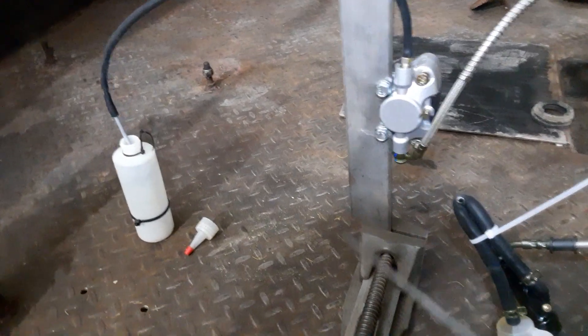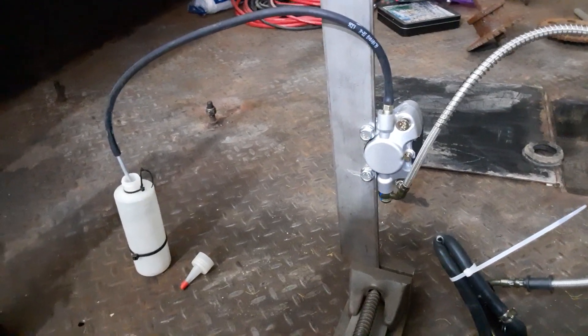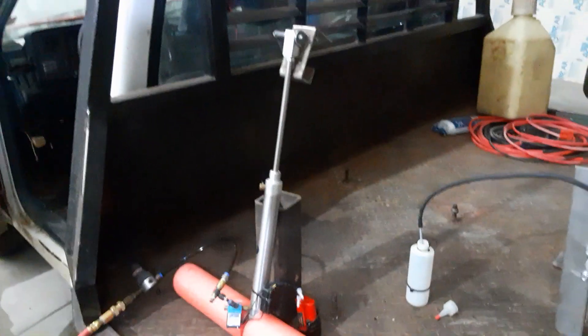That method works pretty good, and I wondered if I had avoided the pressure bleeding system because I often don't have help, so I built this contraption.